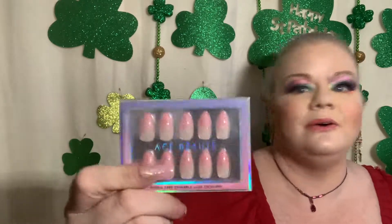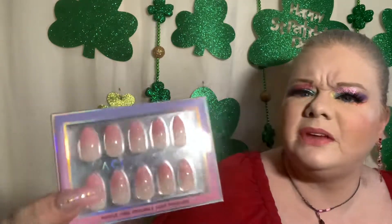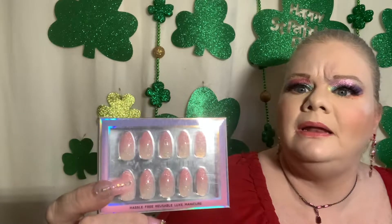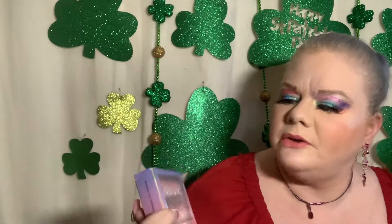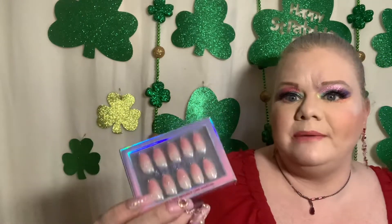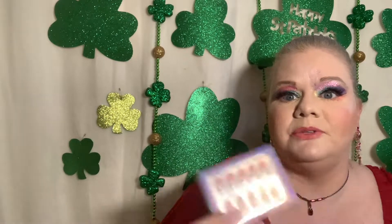Last up: ACE Butane nails! These are some ombre almond-style tips — pink to white, with the white at the cuticle end. They are absolutely beautiful. I have quite a few pairs of these and I really love doing them whenever I don't do my own nails. That is 10!